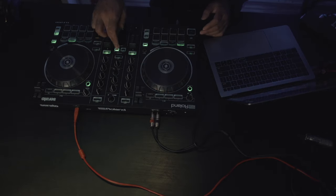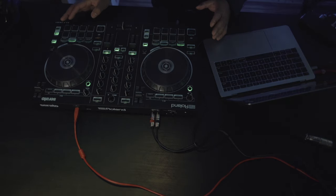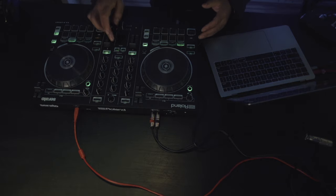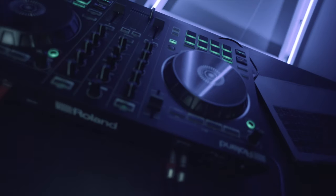The reason Roland came out with these controllers — the 808, the 909, the 202 — this whole line was based on classic drum machines and the concept of being able to DJ back and forth and then play a beat, cutting or scratching over that beat. That was kind of the concept with these.